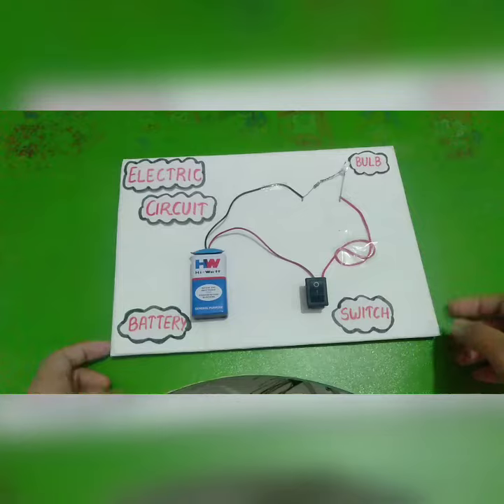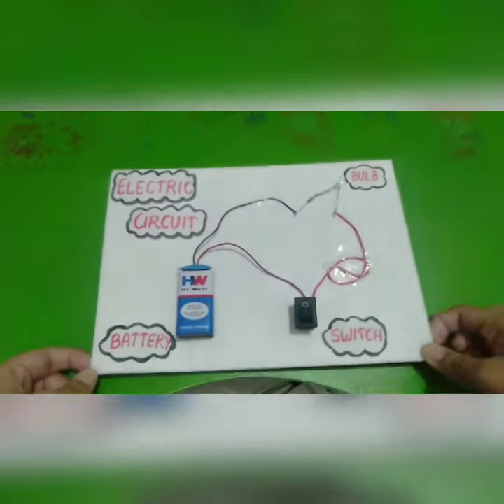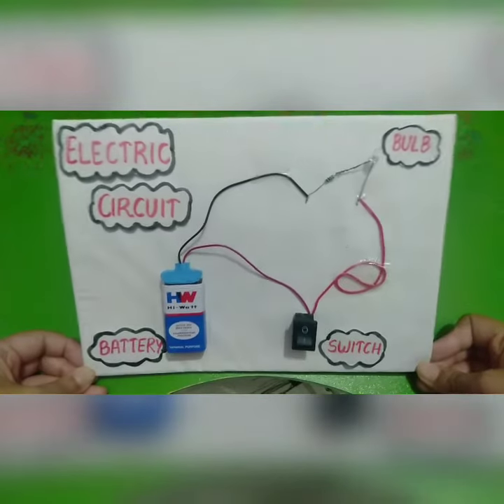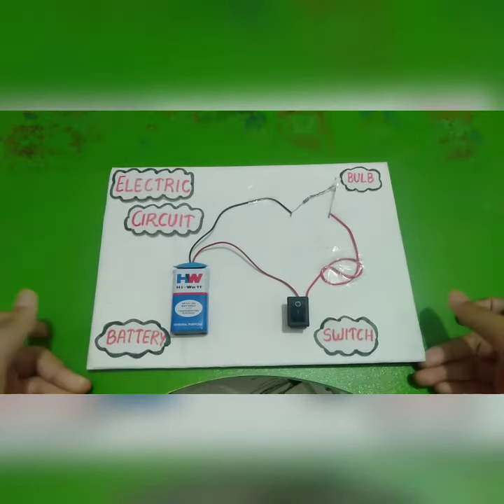This is an open circuit. It is a very easy activity and it is very easy to make this circuit. Thank you.